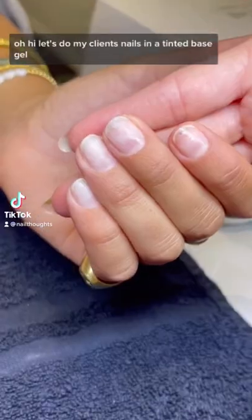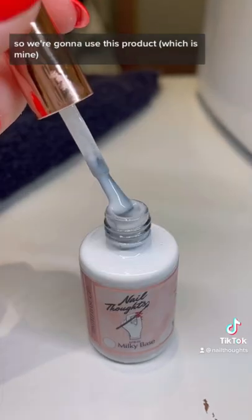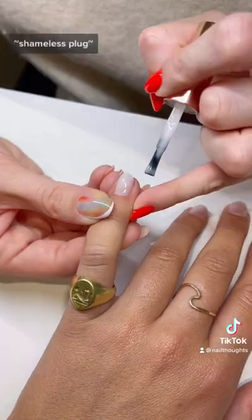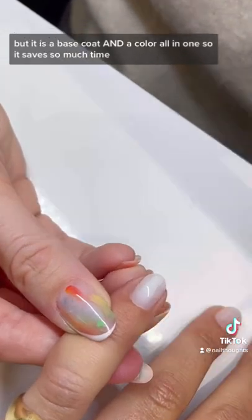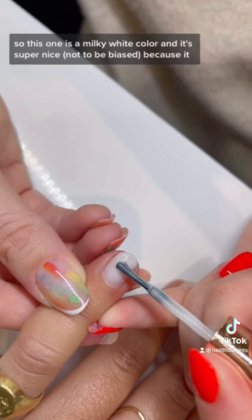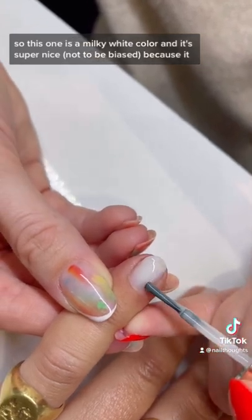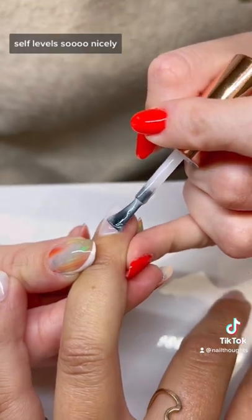Let's do my client's nails in a tinted base gel. We're going to use this product — shameless plug — but it's a base coat and a color all in one, so it saves so much time. This one is a milky white color and it's super nice — not to be biased — because it self-levels so nicely.